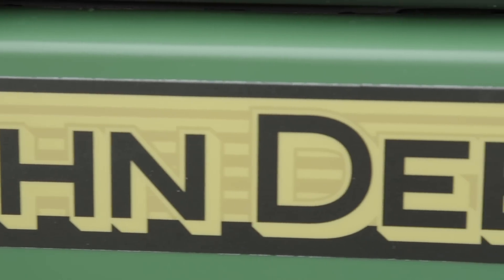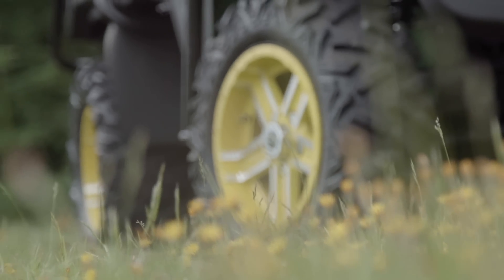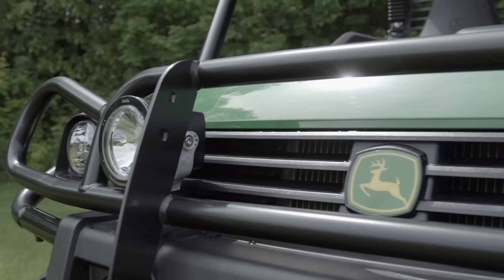With its very utilitarian appearance and a feature list that reads more like a tractor than an ATV, it would be both easy and forgivable to mistake the John Deere 825i as an all-work, no-play type unit. But a mistake that would certainly be.